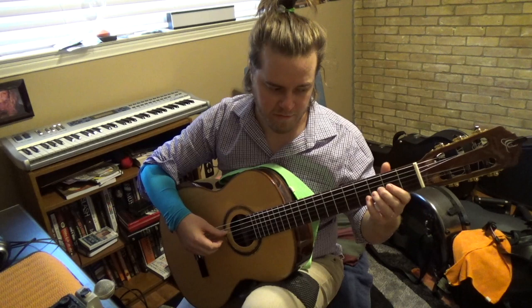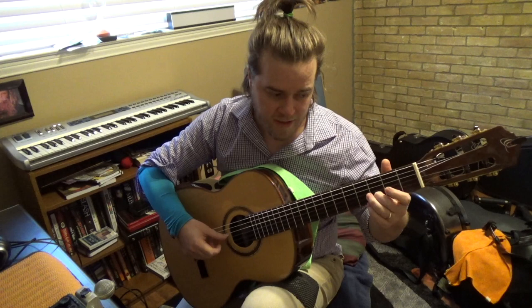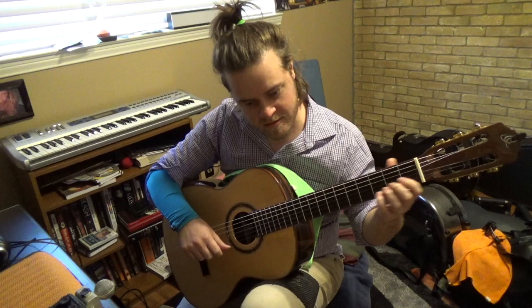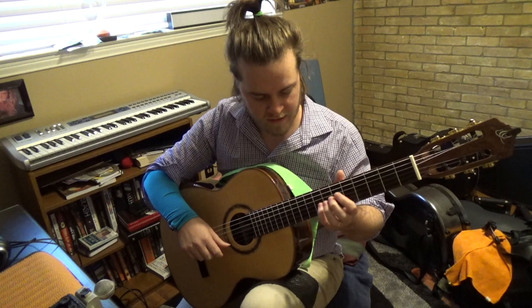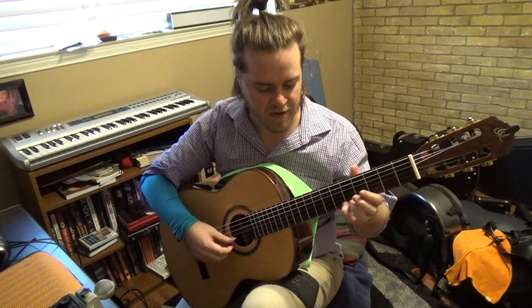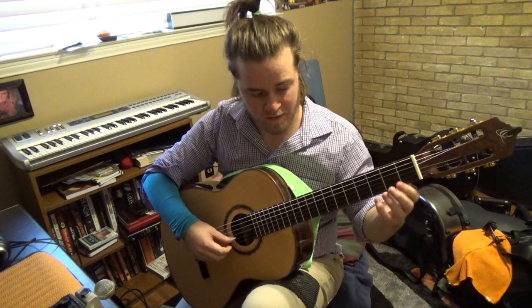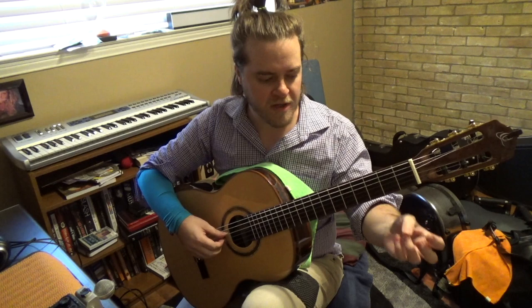Now let's go to the third finger — and so on for any finger. When I do this, as much as I'm studying the finger, I'm also studying how the arm is involved. This has to happen all the time; it's not a stretch — it's finger facility within the arm, as natural as it can be. If I'm going to study the fourth finger, I'm also studying how I can use the arm to make the fourth finger feel stronger and better.